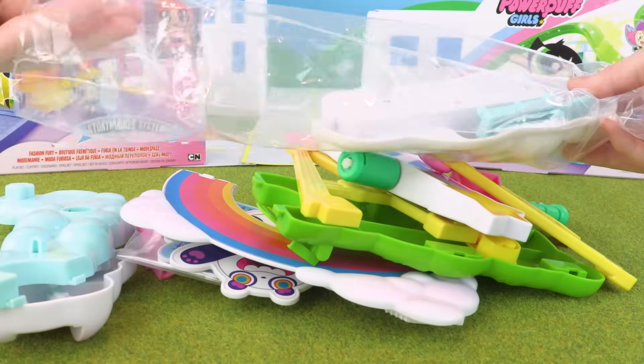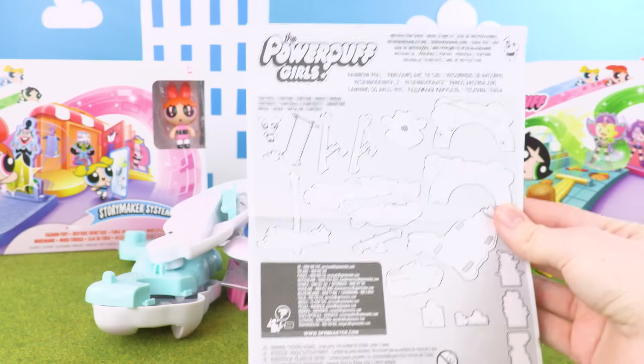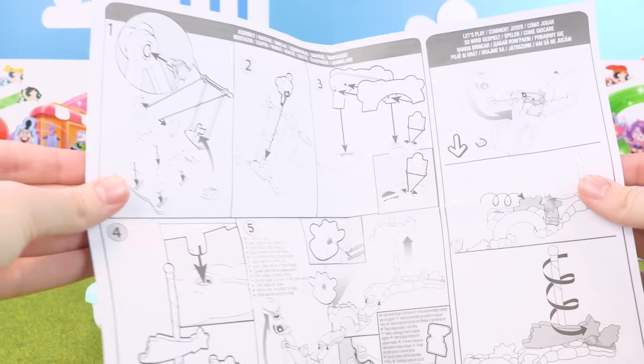And here are all the pieces out of the box. Now, using these instructions, we can start building our Story Maker System.